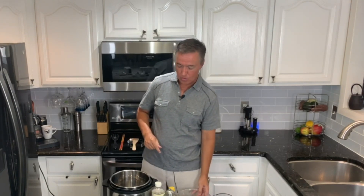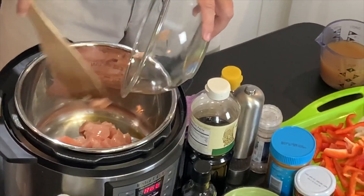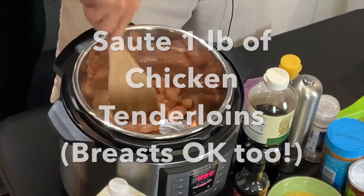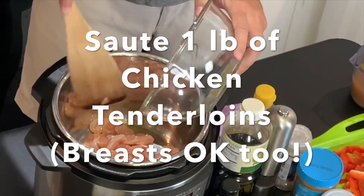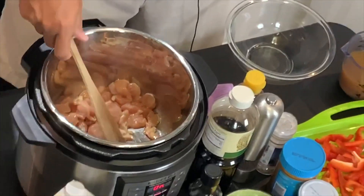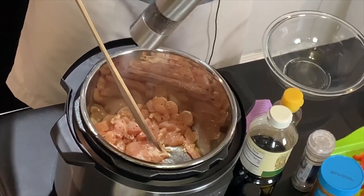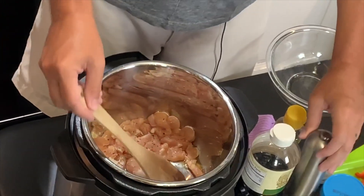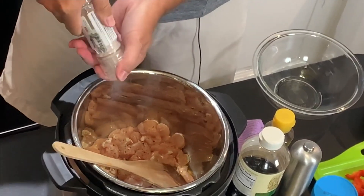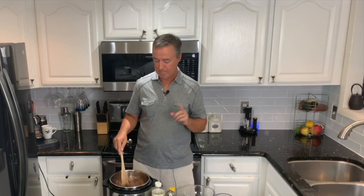We put in some sesame oil, and right away I'm going to put in our chicken. I put in about two tablespoons of sesame oil and we're just going to quickly brown this chicken. I'm going to put a little bit of pepper on top. No other spices other than pepper and my favorite Himalayan salt, but we are using a lot of sauces today. This is a very saucy dish. If you like Thai food, you know when you go to a Thai restaurant, you always judge it by their Pad Thai — and this is a unique, tasty Pad Thai dish.